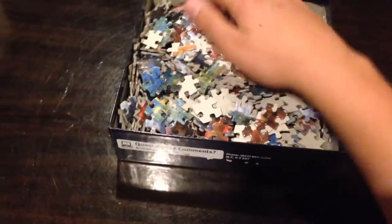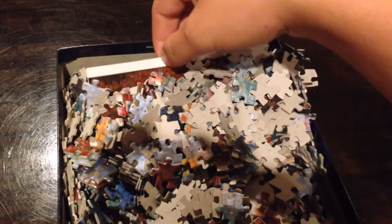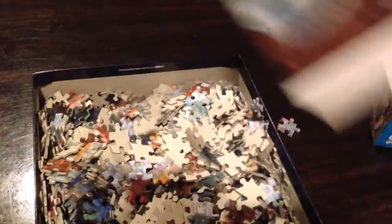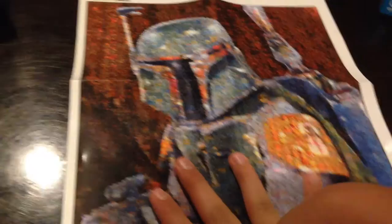So thankfully, in every one of these, they put in a poster. Right here you can see — they'll give you this poster. It's very helpful because without it, you won't be able to do much.